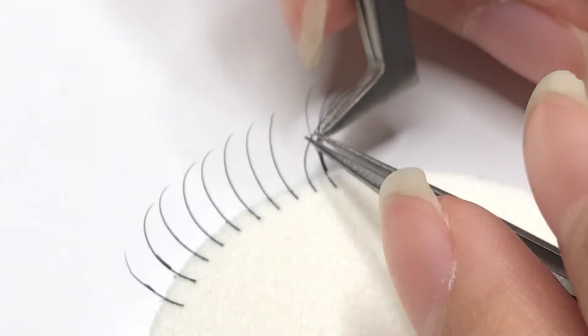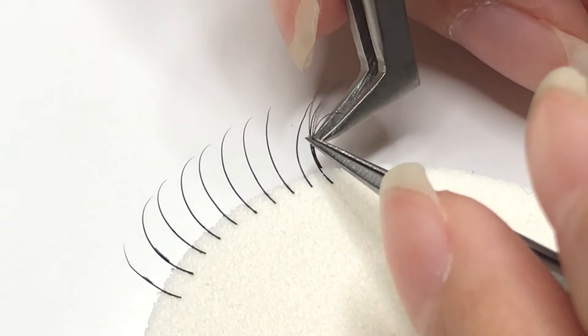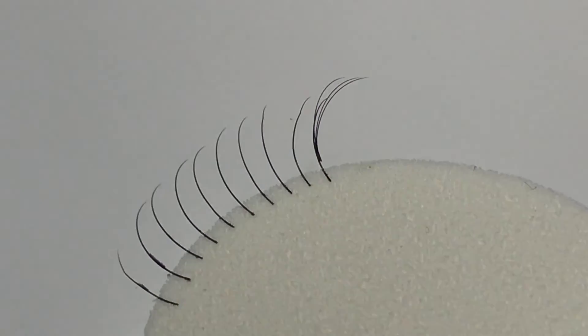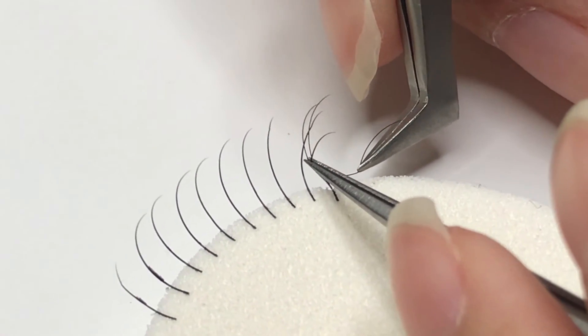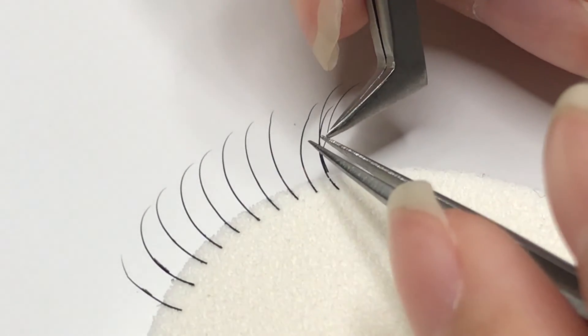Always use your best judgment to see what removal method works best for the volume fan you're working with. A variety of methods is common — sometimes you can remove the fans in one go, but other times it's better to remove them each individually.